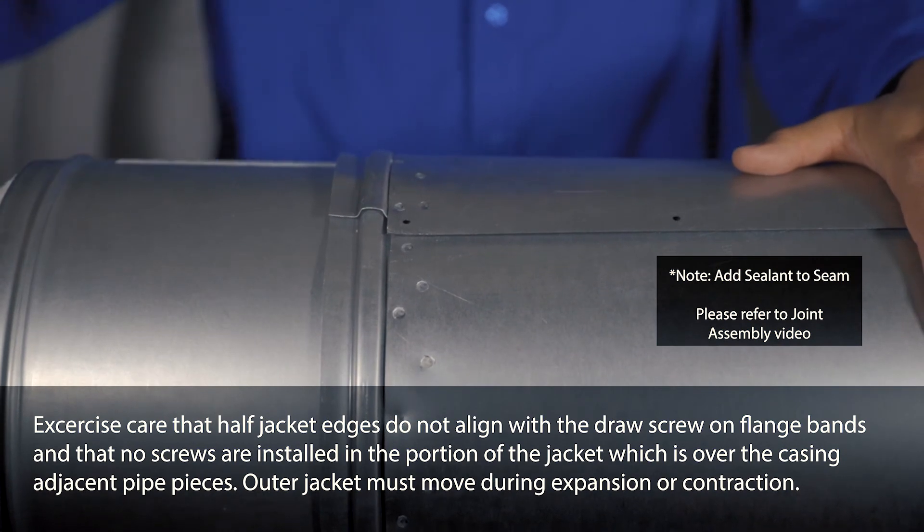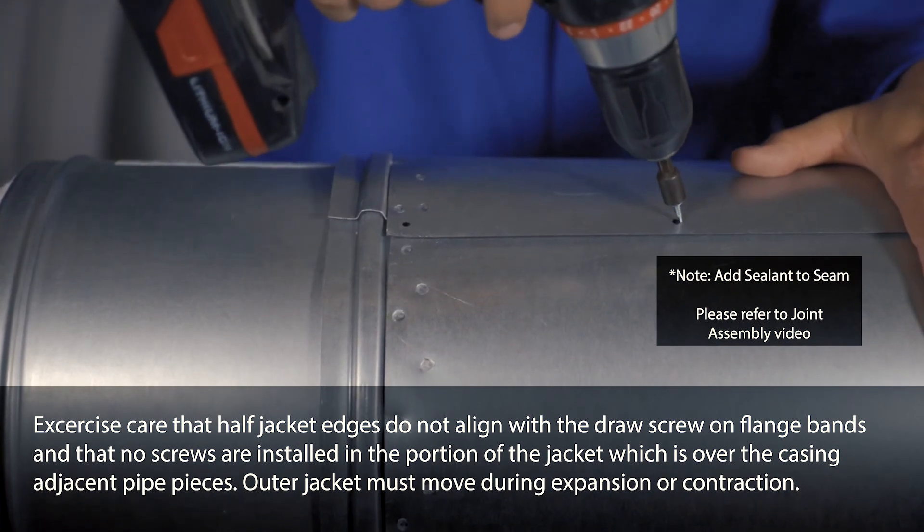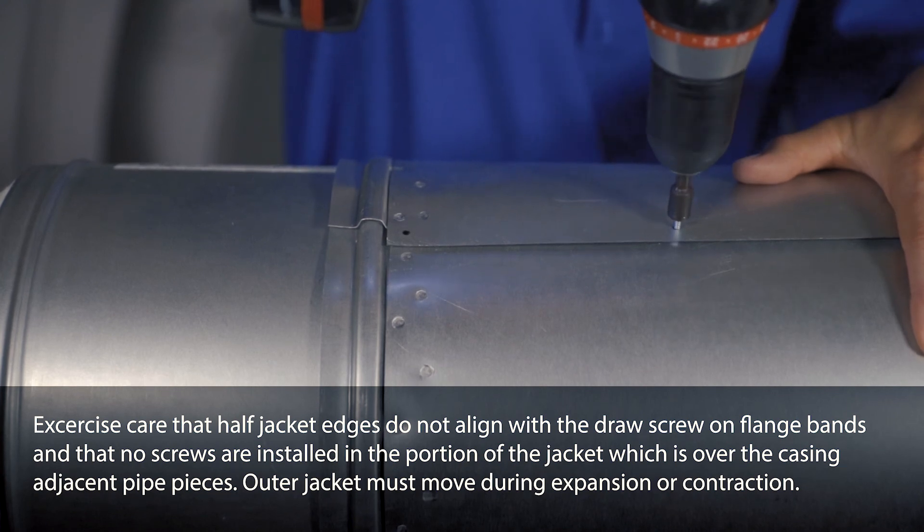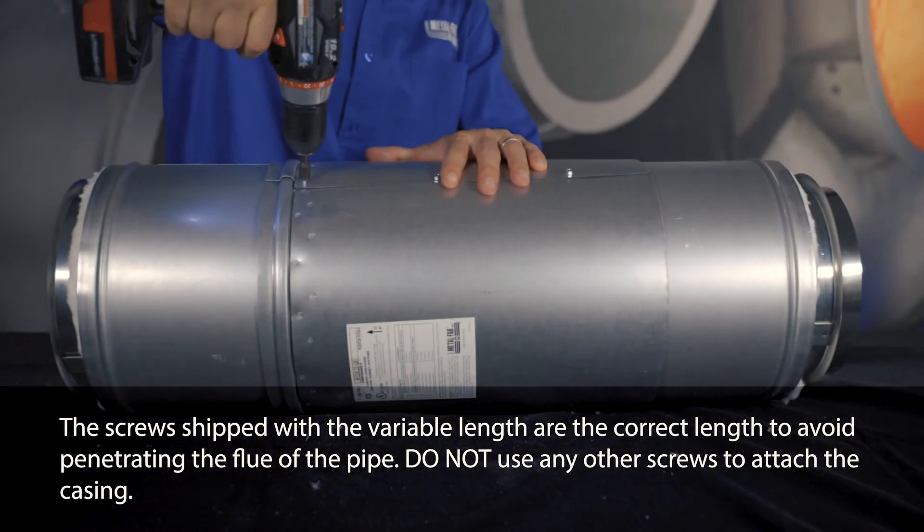Coat the unpunched edge of the casing with P077 sealant to waterproof the casing. Install the supplied self-drilling screws at the punched holes through both layers at the overlap.